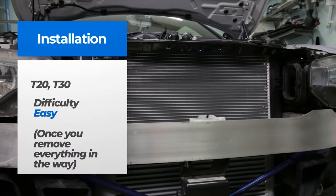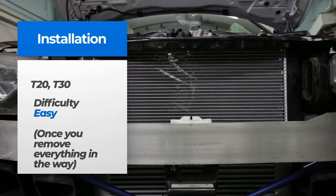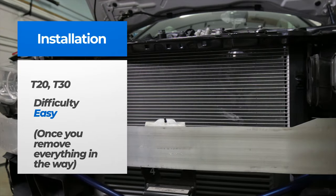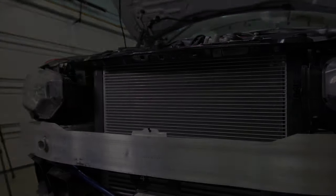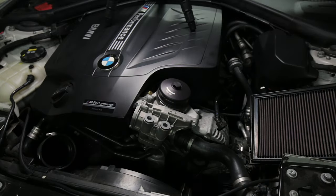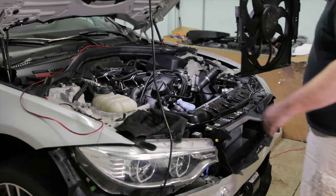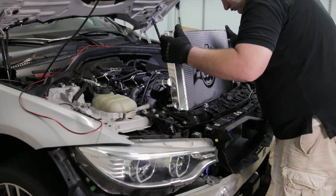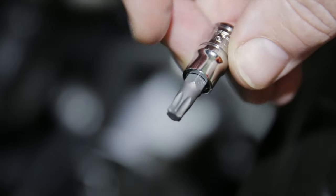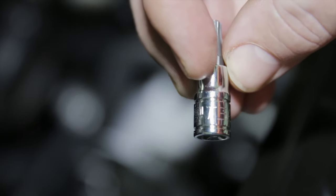Let's head out to the garage and get this CSF AC condenser installed. The tools needed for this install are a T30 and a T20 socket. The installation difficulty is easy, once you've removed everything that was in the way. You'll need to first remove your air intake, drain your coolant, remove your fan and radiator, and evac the AC system. I've put links in the description below to all those videos. Now that we've got all those bits and pieces out of the way, we're ready to swap the AC condenser.